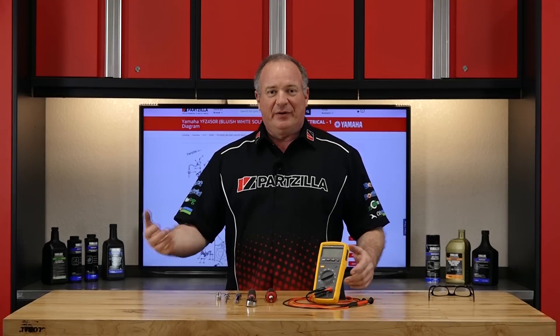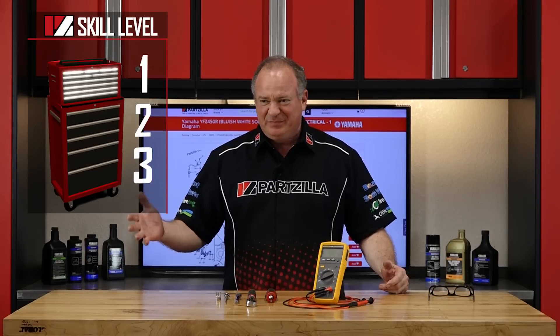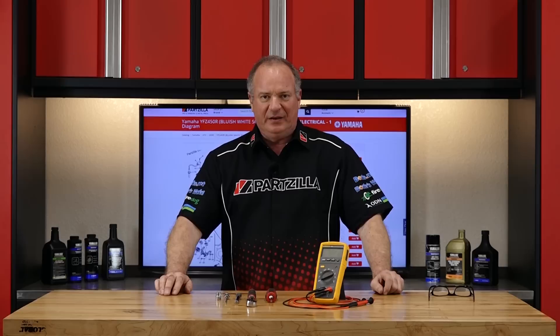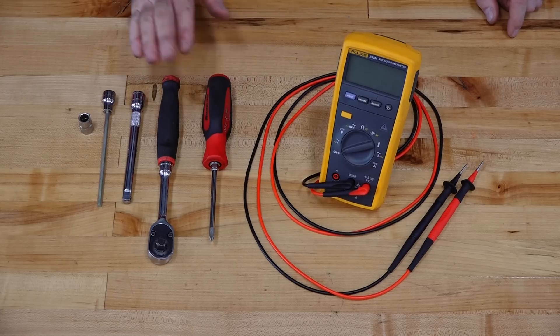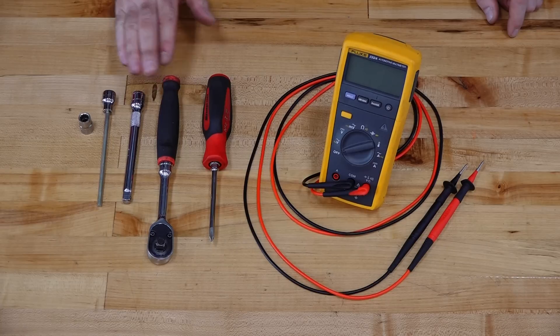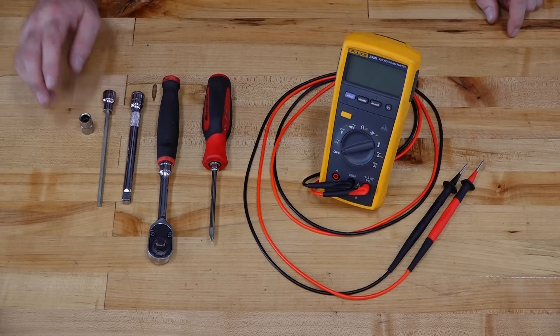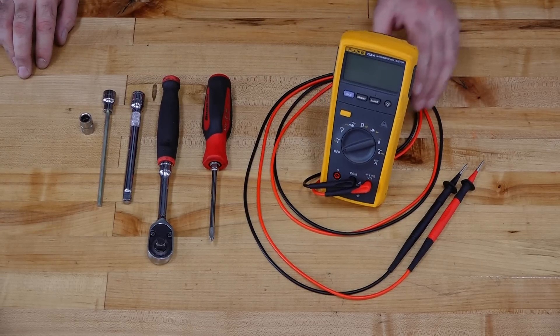Alright guys, I know we're talking about electrical here, but don't break out in a cold sweat. I'm going to rate this barely a level one, so it's not going to be that tough. Let's go over some of the tools you're going to need. Really short list: a Phillips screwdriver, a decent ratchet, an extension, a 5mm Allen, and a 10mm socket. The only specialty piece of equipment you'll need is a volt ohm meter.